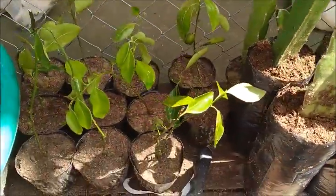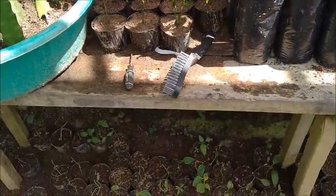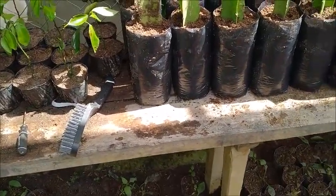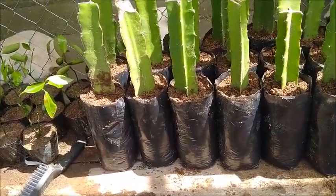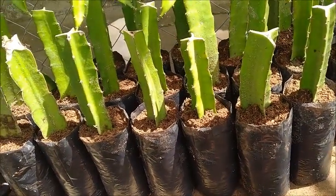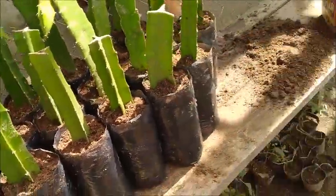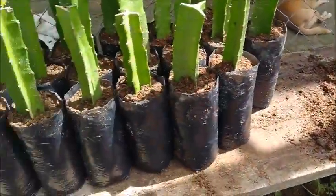I went ahead and potted the limoncito that's still green. We'll see — maybe it just didn't wait long enough. I think three months is long enough for something to root, but I don't know. Obviously it's long enough for some plants because the dragon fruit were bordering on being root bound, even in that big container. So we've got them transferred.